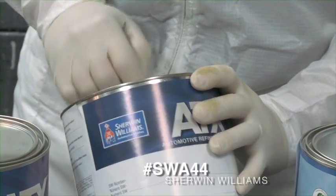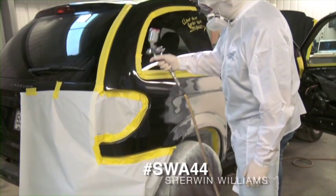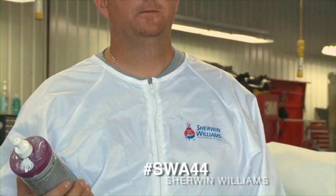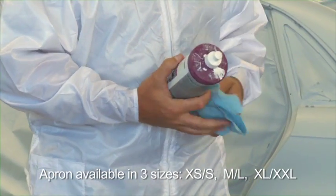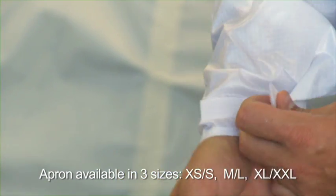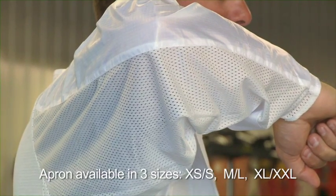This lightweight apron with sleeves can be used as a shop coat for mixing paint, compounding, waxing, and touch-ups. Features include a fully covered heavy-duty zipper, utility pocket with velcro closures, adjustable cuff with velcro closures, mesh back and partial sleeves to keep you cool, and elastic waist for fit and comfort.